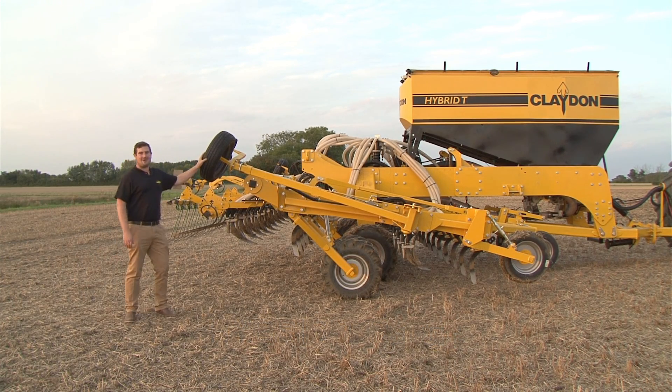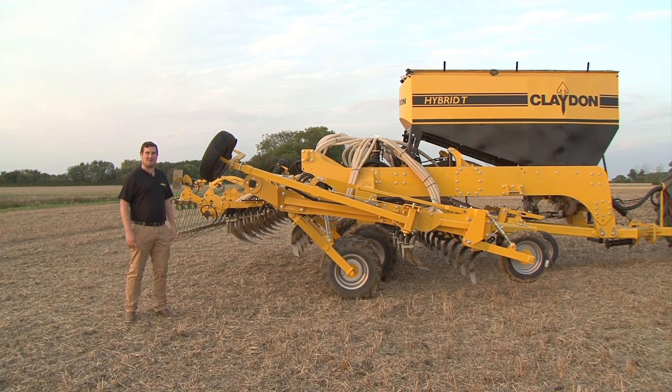Hi, I'm Ollie Claydon and this is the Claydon Hybrid T6. This is a 6 metre working width; we also have the T8 which is an 8 metre working width.